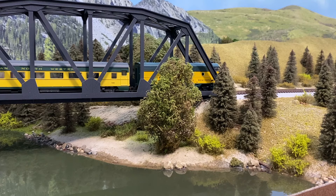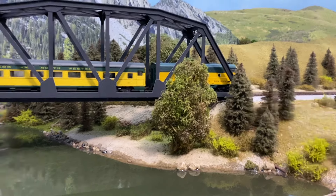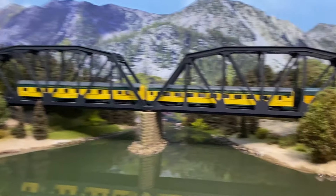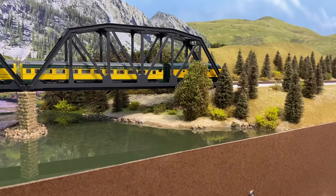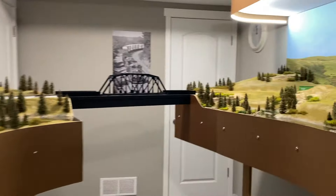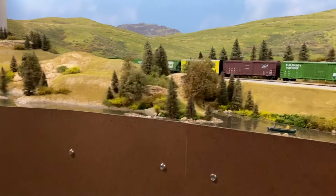My layout — the part in the family room where the trains are running right now — has mostly trees, except on one very end where it's got a little tiny town. I do plan to expand on that whole area with buildings. That's going to be my building area. I want to have buildings that are functional, where I'll put lights inside so I can have them on when we have guests over.